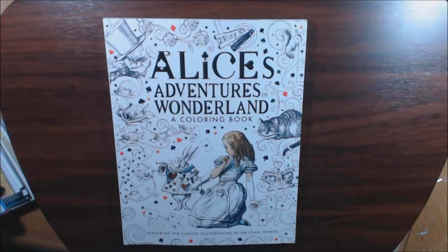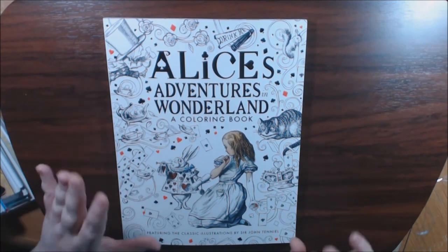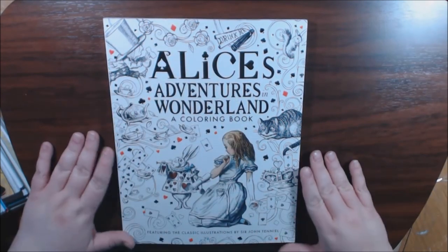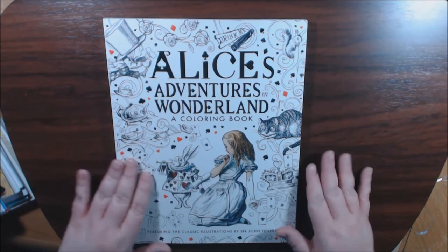Hey everybody, welcome back. I have another Alice Adventures in Wonderland book. I'm obsessed with Alice and I try to find all of the ones that I don't have. This is the latest one — I've seen it several times and I just had to have it.